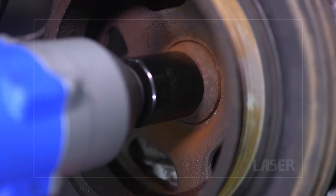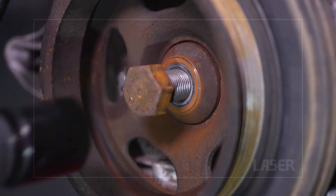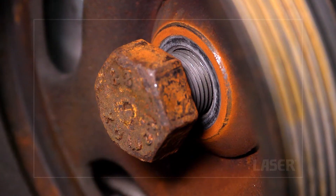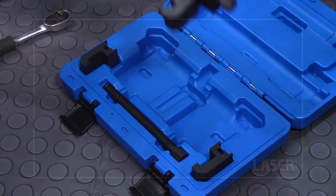First, we'll use an impact gun on the crankshaft pulley bolt. These normally need a bit of persuasion. Then we turn the pulley bolt back in a few turns, as the puller force screw will be bearing against this bolt.